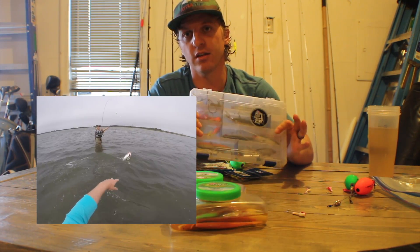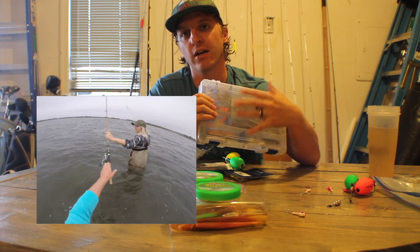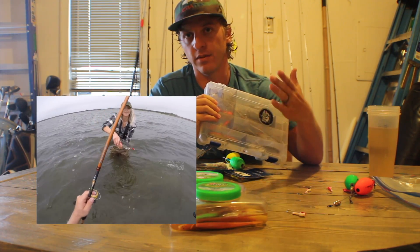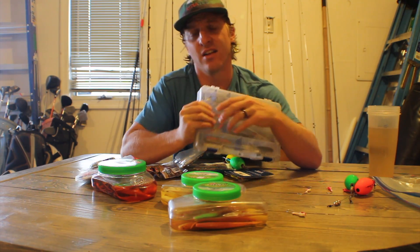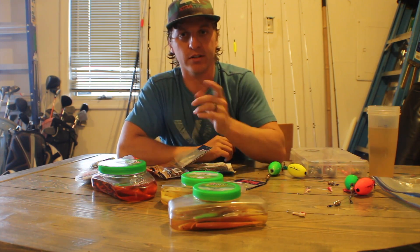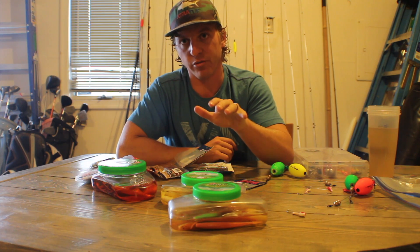I'm going to give you guys a quick rundown of what I use. I'm going to talk about some of the lures and also show you some of the equipment I use — rods and reels. I'm just here to keep it simple so that you guys can minimize the word 'luck' about fishing and maximize fish-catching potential. The first type of bait I'm going to talk about is soft plastics.